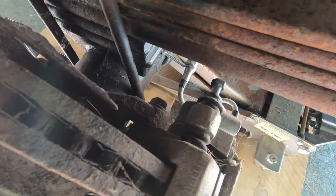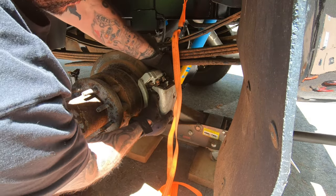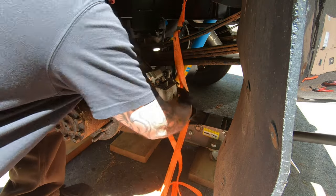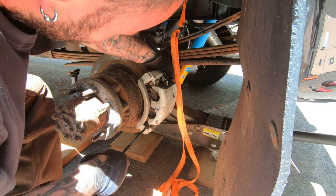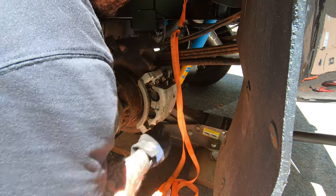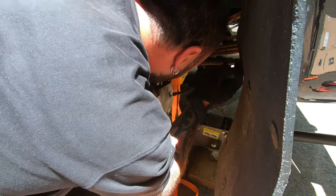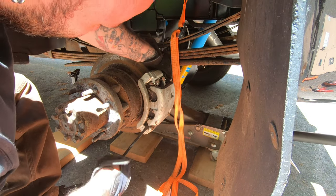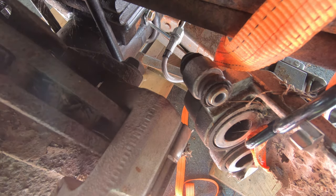After that, I'm going to take off the caliper bracket bolts, which should be 13/16ths. I got the caliper off and hung it up by a strap so it's not pulling on the hose. Now we're going to take off these two bolts on the bracket — should be 13/16ths.